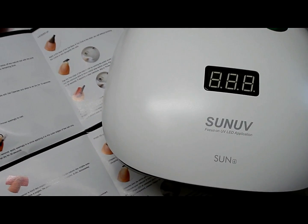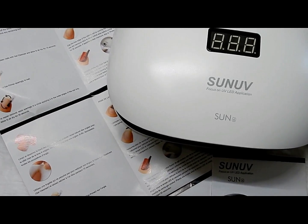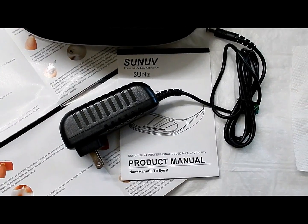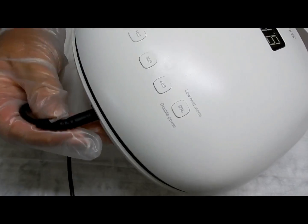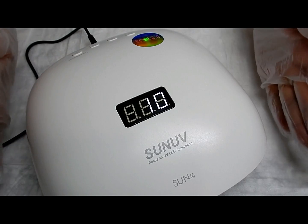It comes with a pamphlet that gives tips and tricks on how to use gel polish — a product manual — and the plug goes in the back right here. This lamp has what they call a memory function; that's why they call it a smart lamp.